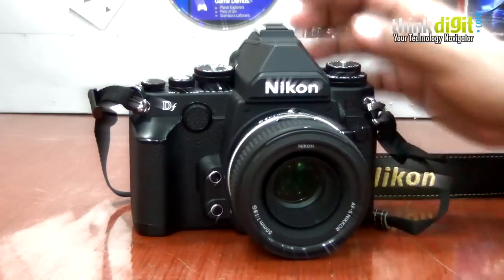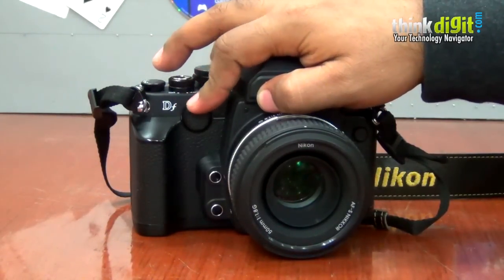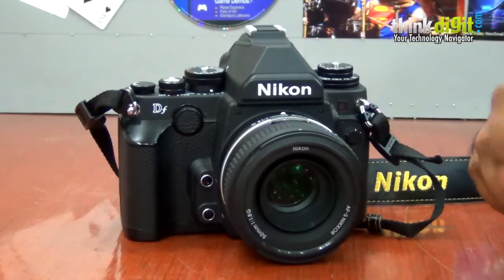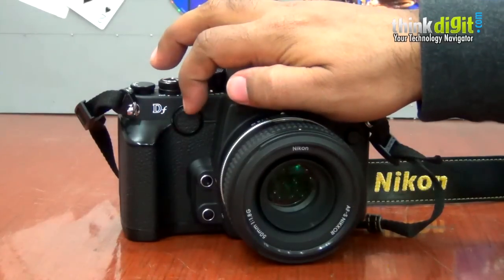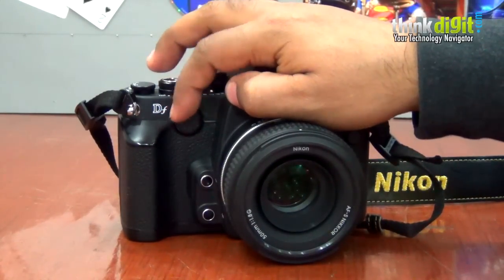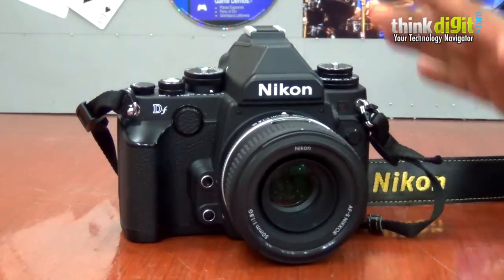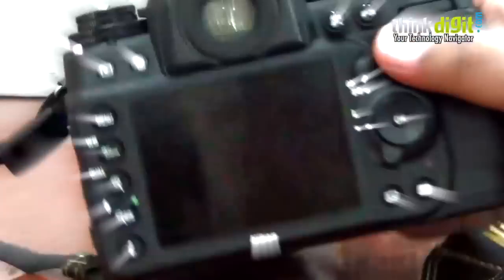The second problem we saw was this — apparently this is an aperture dial, and this is how you change the aperture, which is a little cumbersome to reach. We often found our fingers slipping off the dial. If it had a rubber finish for texture, maybe the grip would have been better. But for us, our fingers often slip off, and it doesn't always work unfortunately — it's just a really annoying experience.